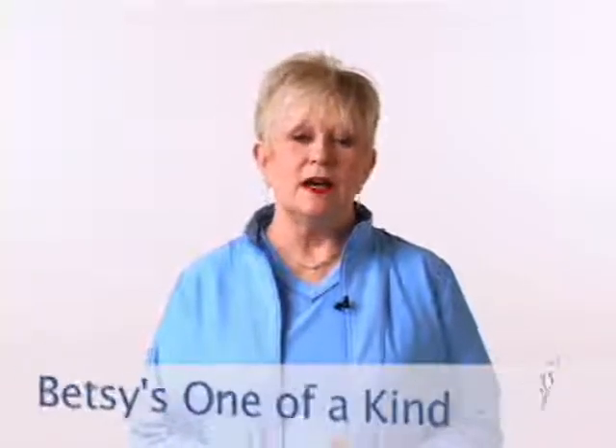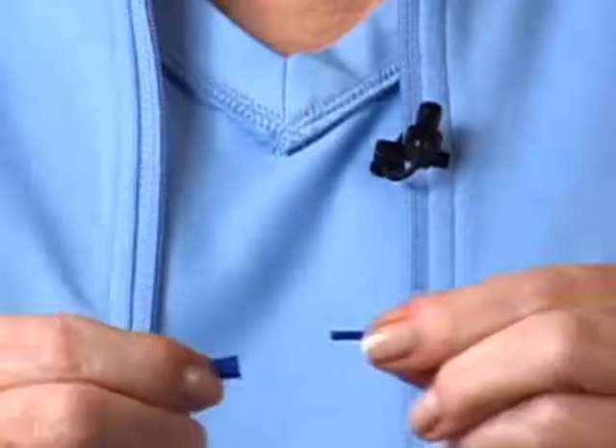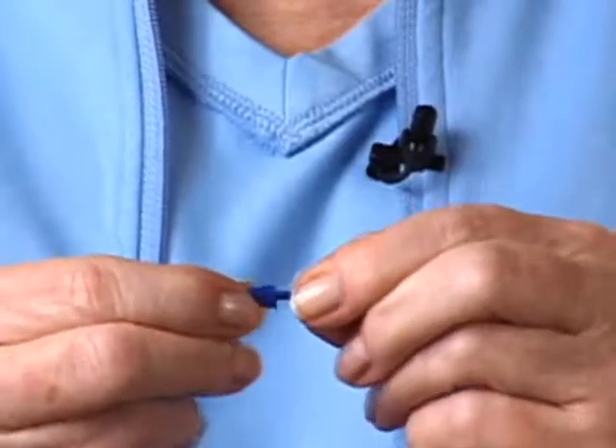My name is Betsy Skibinski, owner of Betsy's One-of-A-Kind Custom Design Custom Jewelry. I love making jewelry projects with Silkies because of the uniqueness of the clasp. The necklace and also the bracelet have the same connector clasp — one end is inserted into the other, which results in a secure clasp.